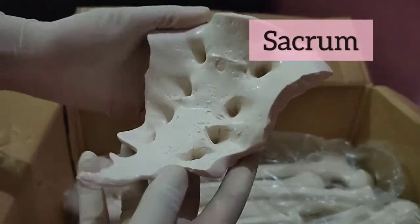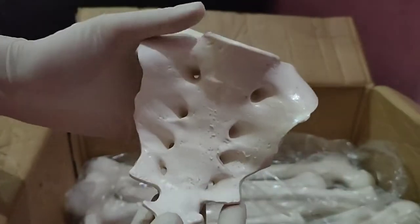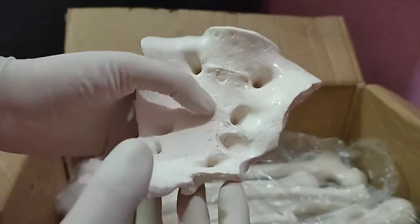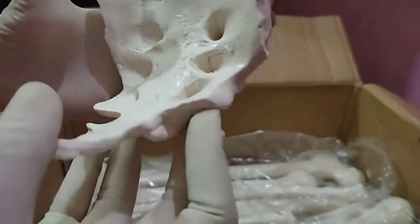This is the sacrum — as you guys can see, it is almost anatomically correct and great, just like the hip bone. There is some extra material coming out of it, but it's fine.